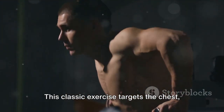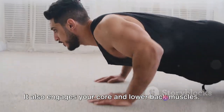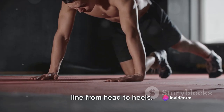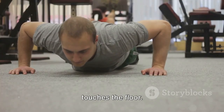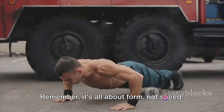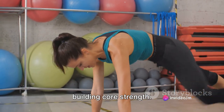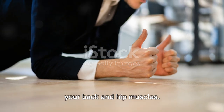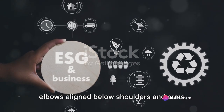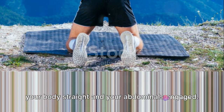Let's start with push-ups. This classic exercise targets the chest, shoulders, and triceps, and also engages your core and lower back muscles. To do a push-up, start in a high plank position, your body forming a straight line from head to heels. Lower your body until your chest nearly touches the floor, then push your body up returning to the starting position. Remember, it's all about form, not speed. Now, on to the plank — a powerhouse for building core strength. It targets not only your abs but also your back and hip muscles. Start on all fours, lower your forearms to the ground with elbows aligned below shoulders and arms parallel to your body, and hold the position, keeping your body straight and abdominals engaged.